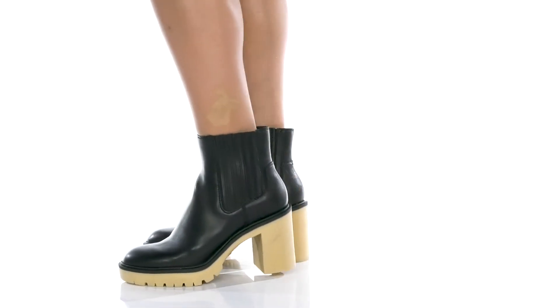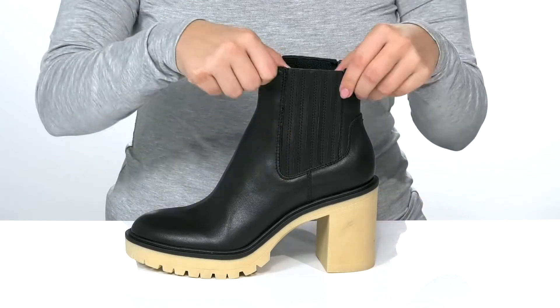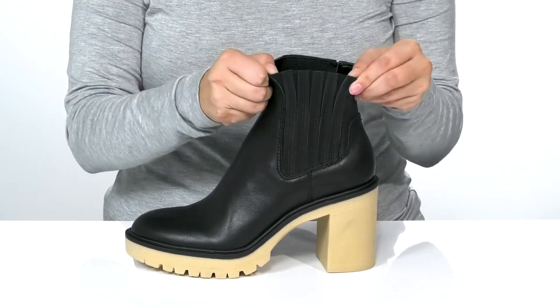Show off your style with these 70s-inspired Chelsea boots. They have a soft leather upper, and on each side of the boot there is goring that's going to stretch, allowing for an easier on and off.